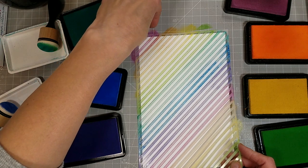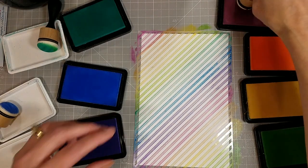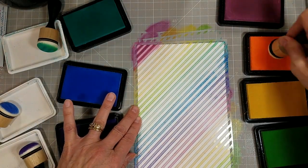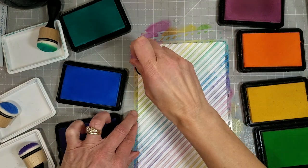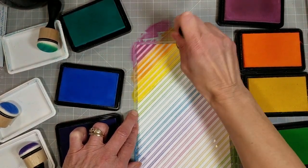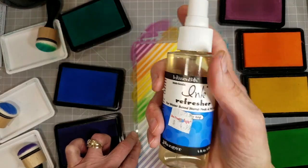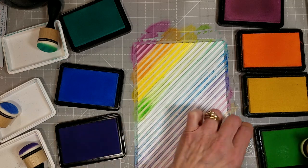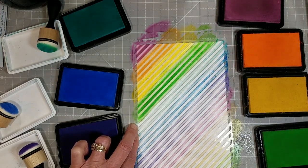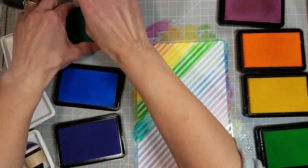We are going to use the slimline stripe 6x9 stencil in the diagonal stripe version. This is not the first one I stenciled — I actually ink blended over this stencil on seven different panels of eight and a half by five and a half inch white cardstock because I loved it and I wanted to use it a bunch of different ways. I still have some left over. This is being done with the Hero Hues Reactive Inks, and I have had to refresh my ink pads with an ink refresher, which I'm told is water with some glycerin. When I use this bottle up I am going to try that formula out.